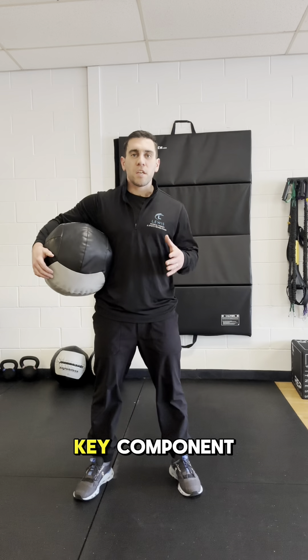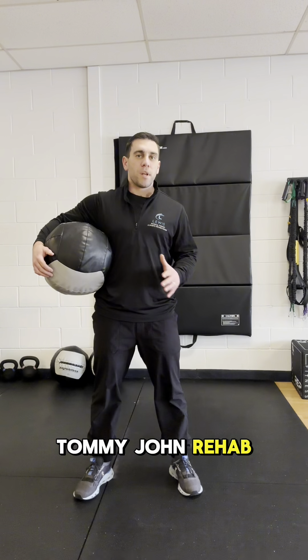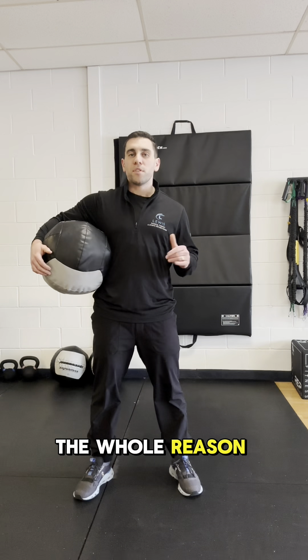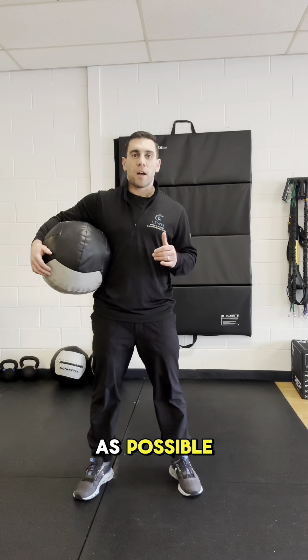Overhead med ball work is a key component of an upper body plyometric progression for pitchers or throwers undergoing Tommy John rehab or any other major elbow or shoulder surgery and working on getting back to throwing. The whole reason that we like to go in the overhead pattern is that we're exposing the arm in positions as similar to throwing as possible.